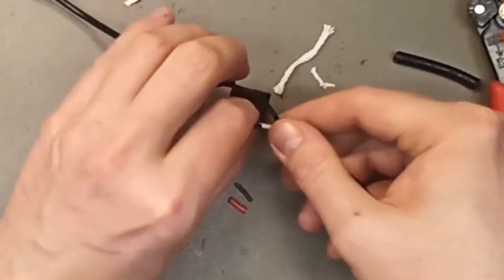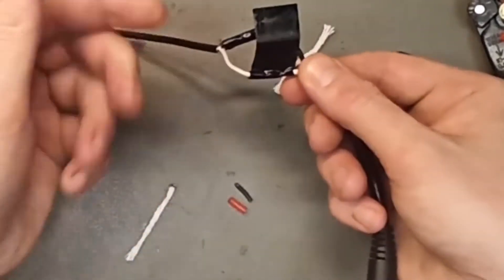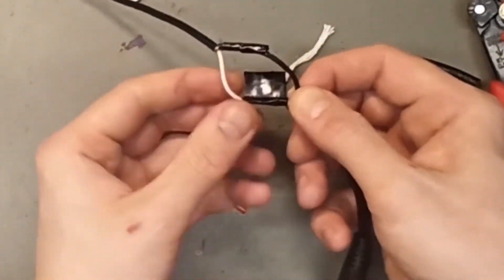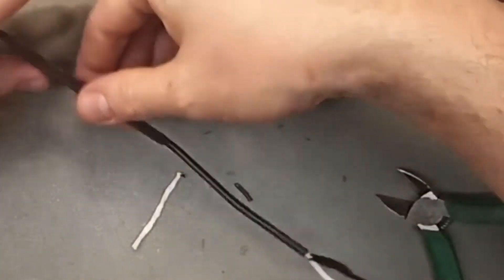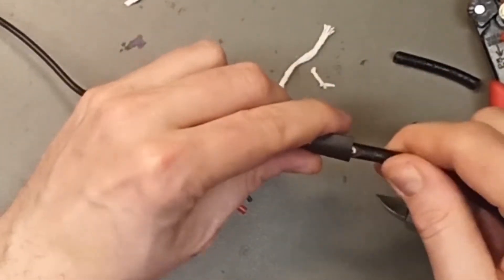Sometimes the wires can be very sharp and make a hole in the heat shrink tubing. If they are very sharp, they may penetrate the first or second layer of tape, but not the fourth and fifth. We had a slightly bigger heat shrink tubing — we're going to add that. It will not be perfect.